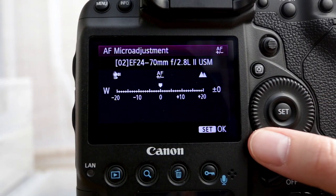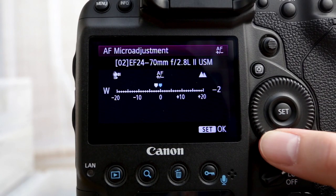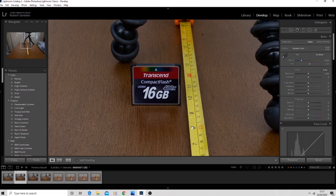Let's jump back into the camera and make that adjustment, then take another photo and see if it's improved. Back at the computer — this one is better. The 8 is a little bit less in focus and the 10 is a bit more in focus, but I'd say the most in focus is probably the 9, so we're still not quite there. We need to jump back in and take another photo.